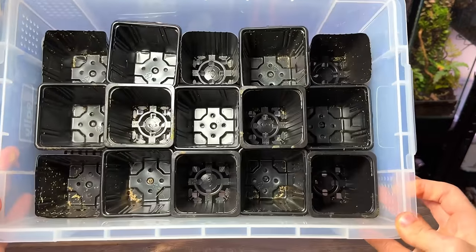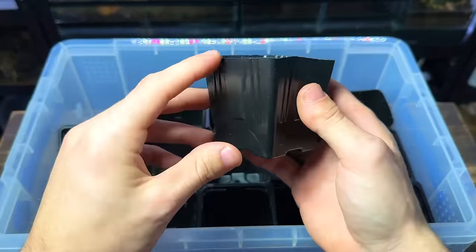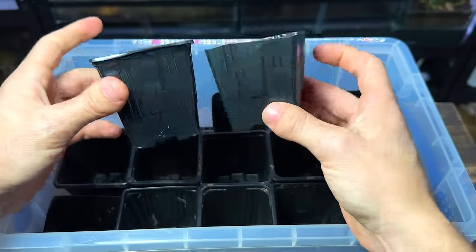As you can see 15 of these pots fit inside really nicely. I have cut the tops off some of them to get them fitting properly but this isn't a problem at all.